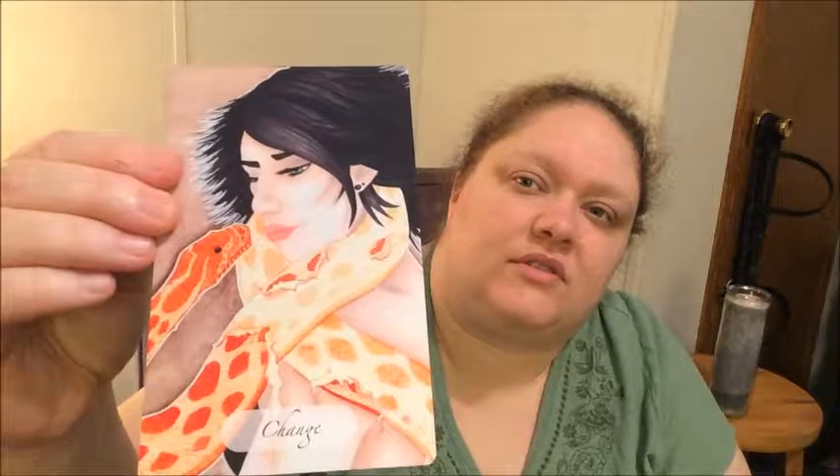So yeah, there's my unboxing video. Would I recommend buying this deck? Absolutely. It's amazing. Oh, and another thing — the sides are gilded. Silver. So they've got that sparkly element to them too. These are some good cards. Change — look at her. She's looking change right in the face and she's not afraid. Very cool.